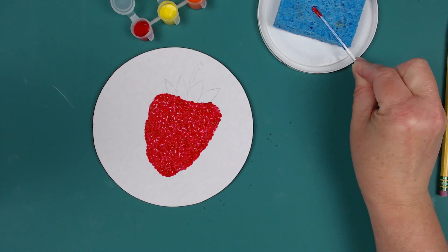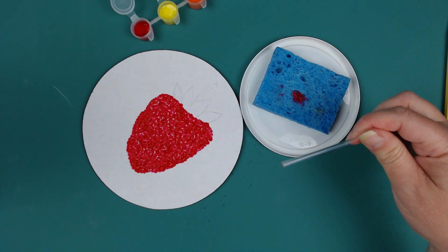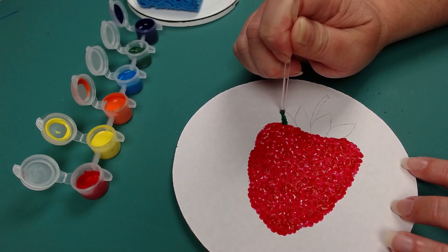Before using a different color, we need to make sure you clean your rod well by placing it across the wet sponge and twisting like this. Then also make sure the end is wiped off as well. This makes sure that a different color doesn't get mixed in the paint containers. Everyone in the school is sharing these supplies, so we want to keep them clean for our fellow Woodburn Wolves.